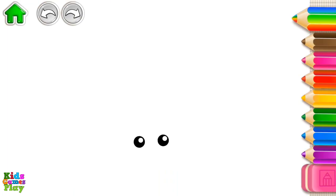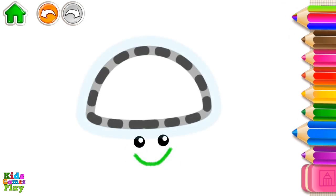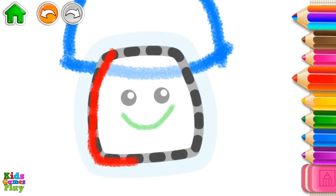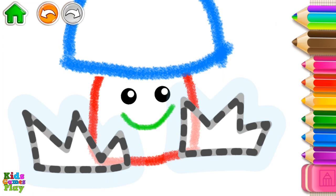Let's draw a mushroom. First, draw a big smile. Now, draw its cap. Sweet! Draw its stem. Also, don't forget to draw the grass around your mushroom.